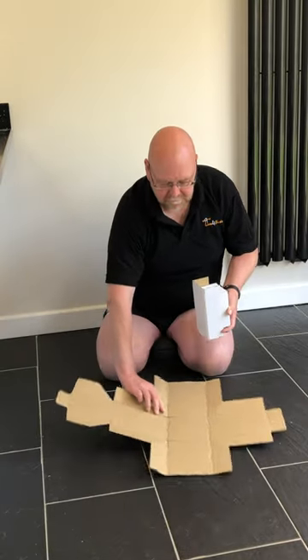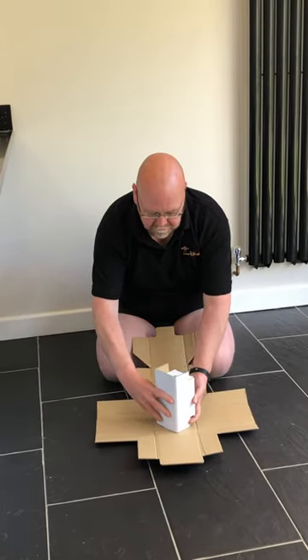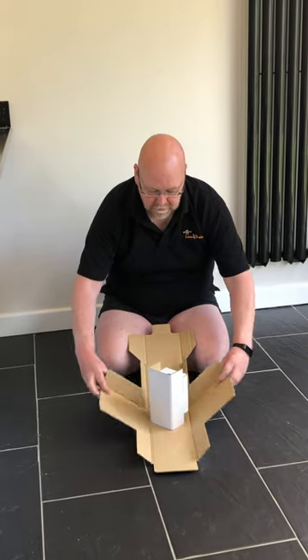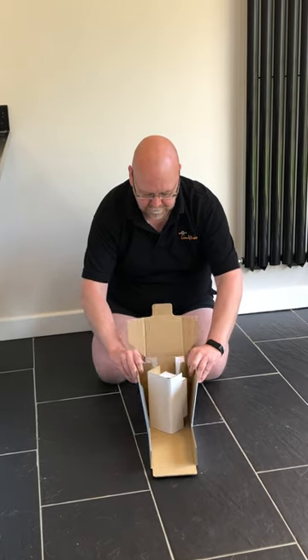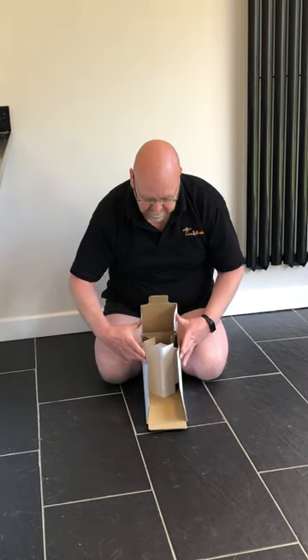Now the second part — and here's the genius — you actually stand it at 45 degrees. As you can see, it's self-standing. What you then do is bring all the sides in and close it up. Now believe me, this is easier when it's facing you.